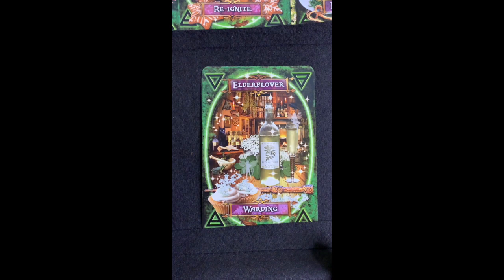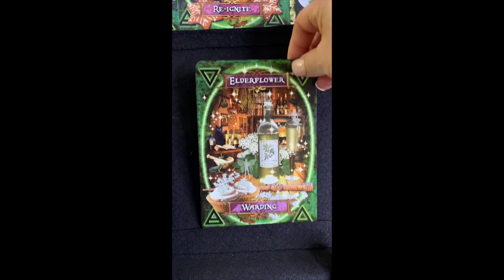Elderflower — I wonder if that's the same as elderberry, or if it's from the elder tree. It says: 'This ancient hedgerow plant is protected by the elder mother who lives in its trunk.' Elderflower is used in Chinese medicine to purge fevers, and it's good as a diuretic and for sinusitis — I just recovered from some sinusitis! And apparently it might draw fairies.